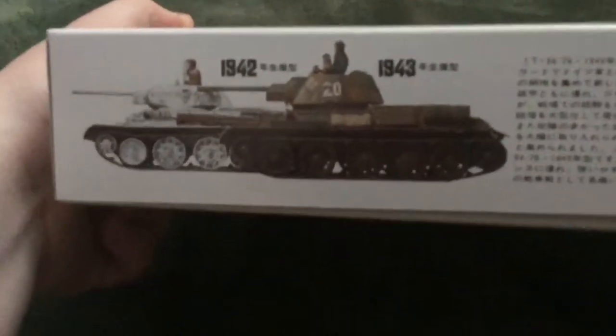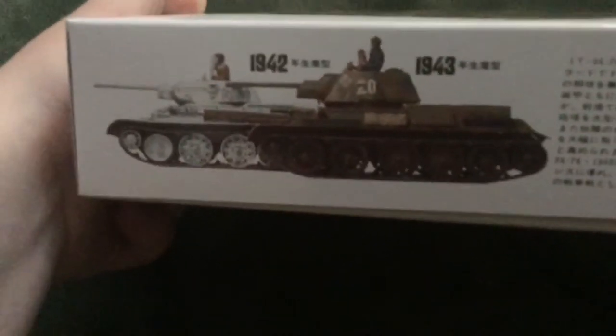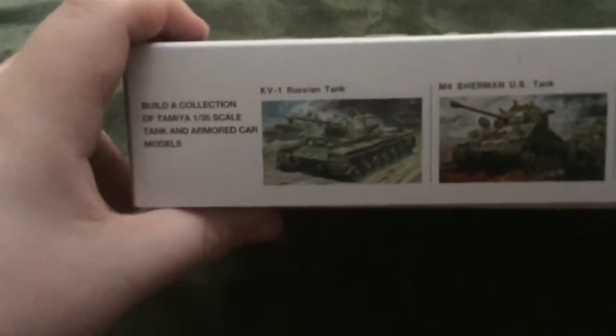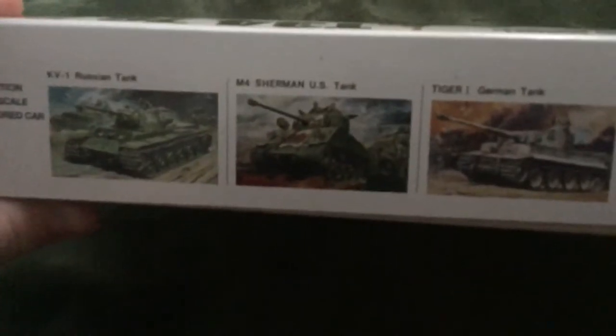Here is some box art of the 1943 and 1942 — good old proper Soviet construction. And here's just some more advertisements for kits on the box: some more models, you got the KV-1 which is Russian, and I actually have that Sherman, I believe.